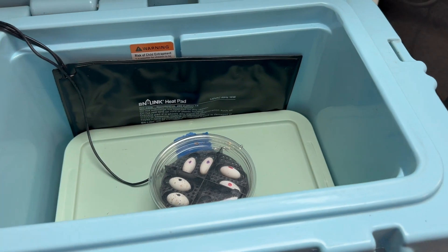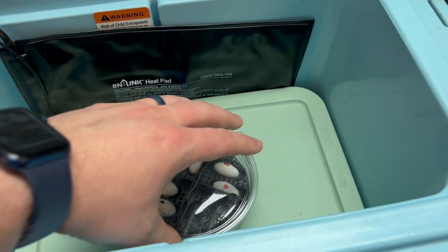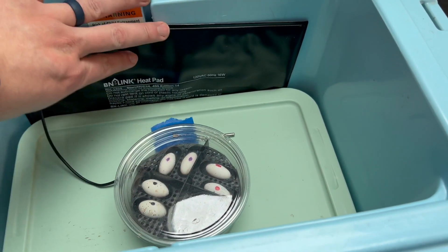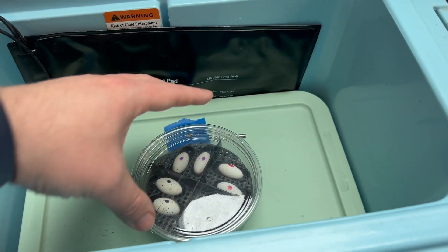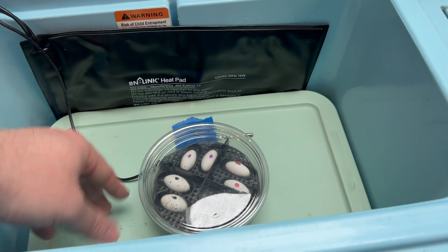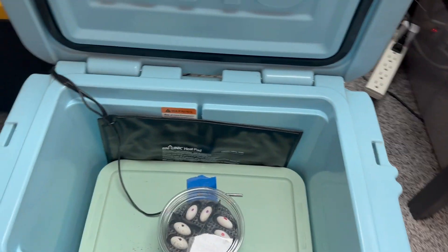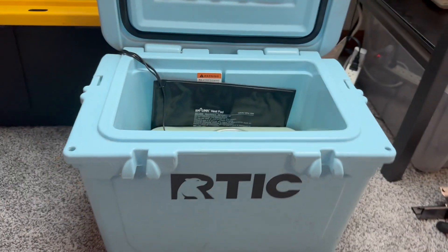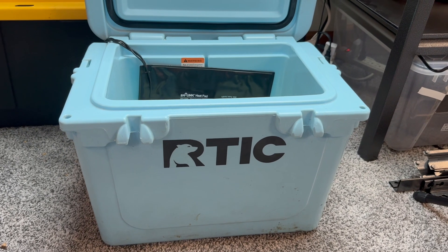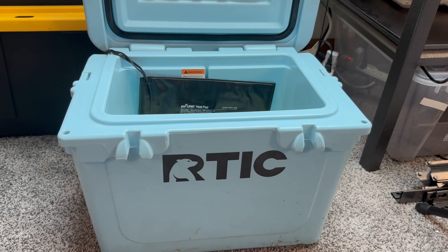That way, you don't want to be putting the heat pad on the bottom and then putting the eggs right on top of that — that would be bad. You want them separated a little bit, and the shoebox helps separate that as well. Anyway, really quick video — nothing too fancy, but I thought I'd share this with everybody, and hopefully this helps anybody out in the next breeding season. Have a great day.